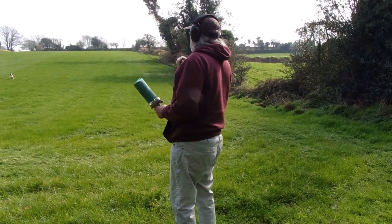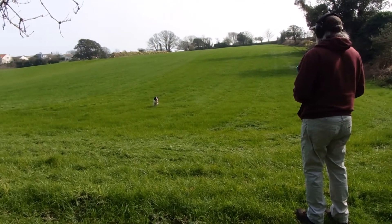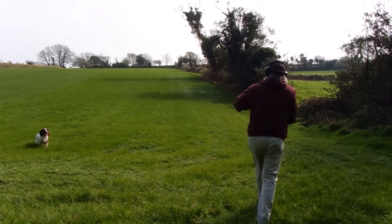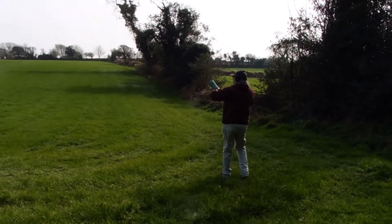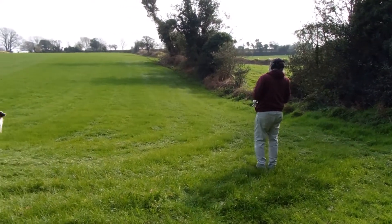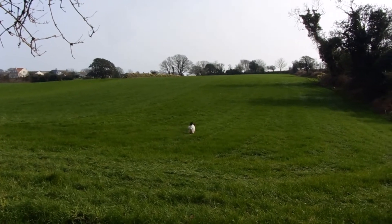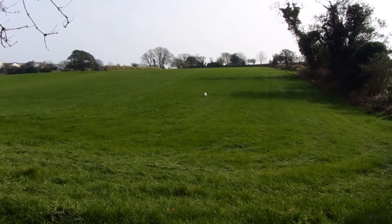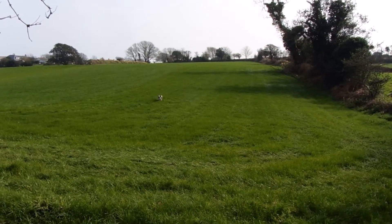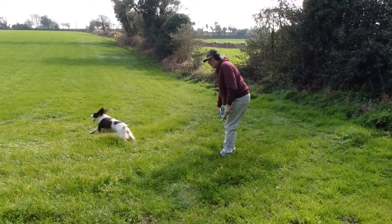Stop Tilly — come here. Just go down here. Tilly, stay. Find it. Okay, good girl.